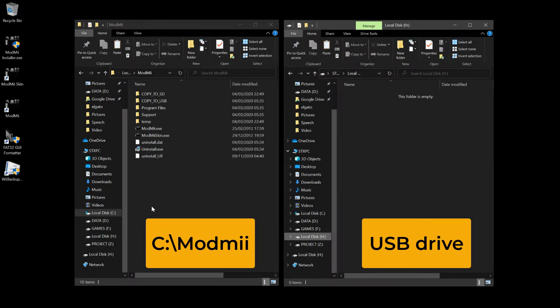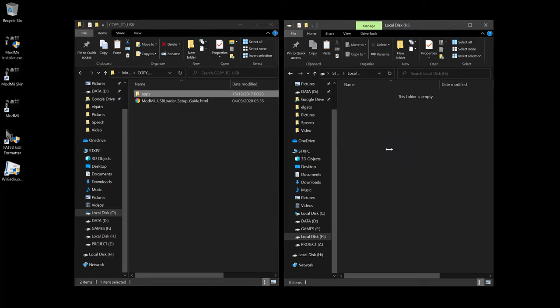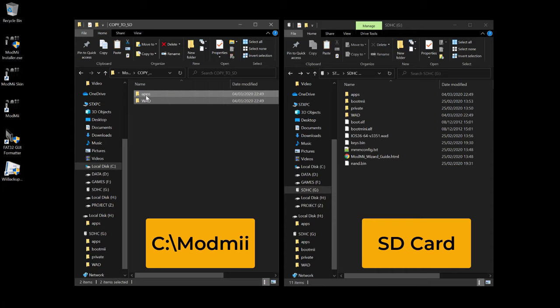Next, copy all the downloaded files to the USB drive. Open the ModMii folder on the C drive, then open the "copy to USB" folder and drag the app folder to your USB drive. Then open the "copy to USB" folder in the ModMii folder and drag all its content to the SD card.